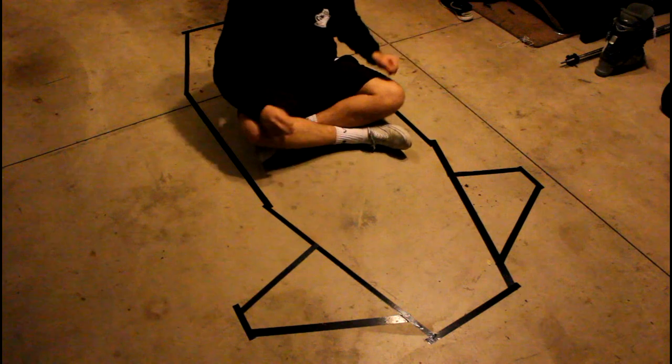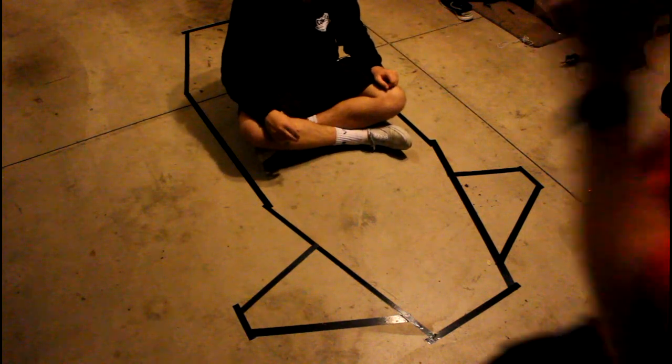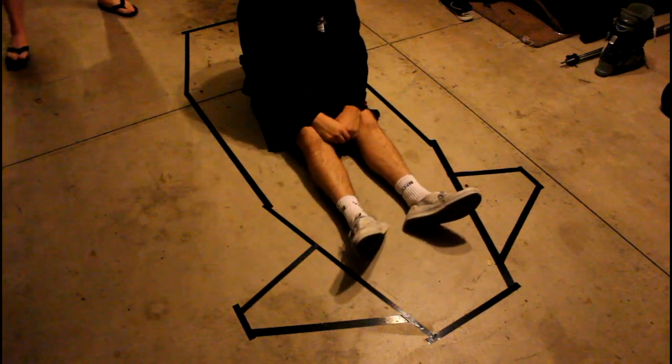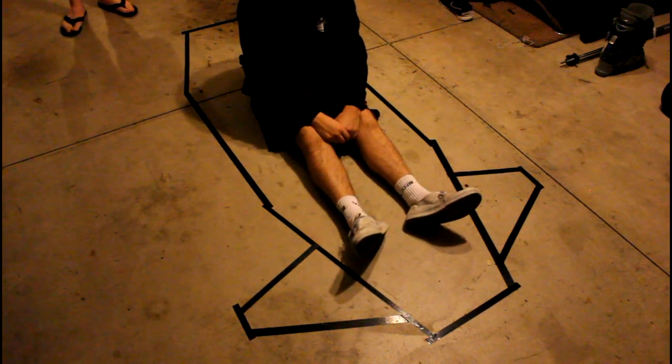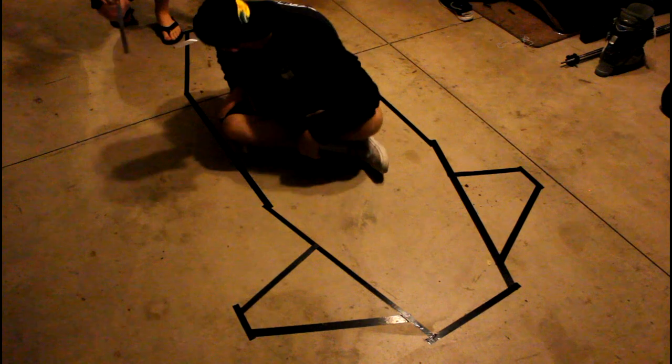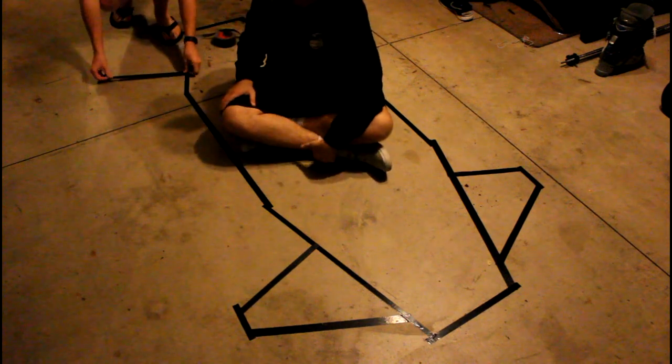It's not perfectly symmetrical, but it's pretty close. What I should have done is taken a piece from this section and used it on both sides, since I know they're the same length.